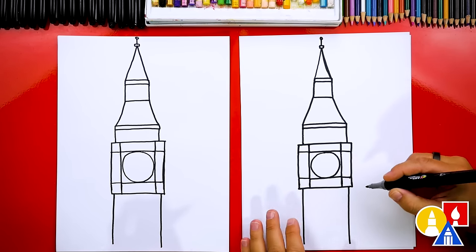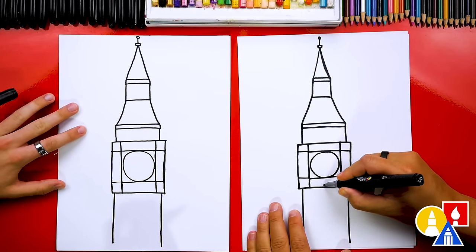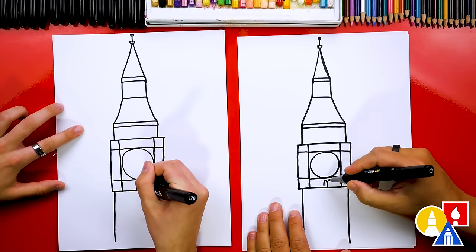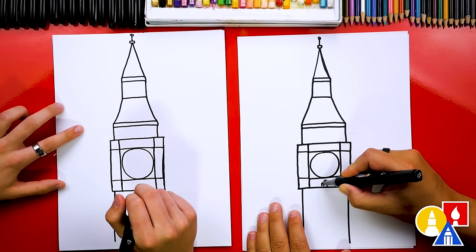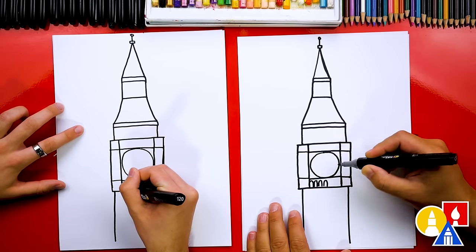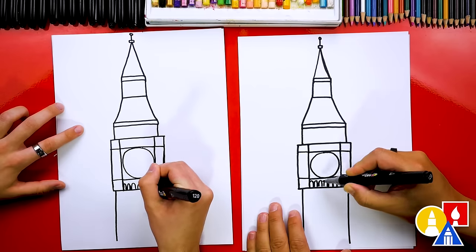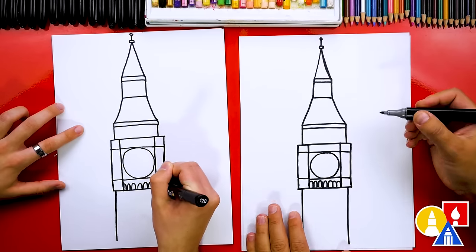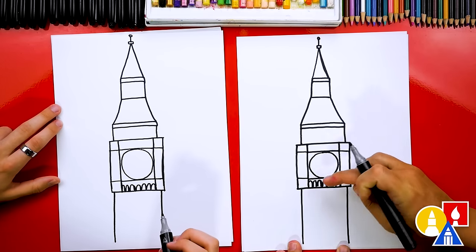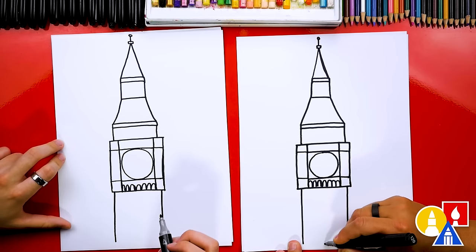Now let's add some of the details. Let's start by adding little shapes inside of this rectangle shape right here. We're going to start by drawing an upside-down U right here in the middle, and we want to leave enough space so that we can draw three more on each side. So I'm going to leave a little space and draw another upside-down U — second one — and then a third one if you can fit it. That's okay if you can't, but try and squeeze it in. We've got one more, so we've got three on each side and one in the middle. Next, we're going to repeat that same pattern except we're going to stretch them so that they're really long. We're going to draw them down here in the bigger rectangle, so let's first start by drawing the center one.